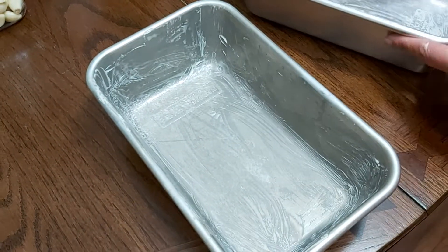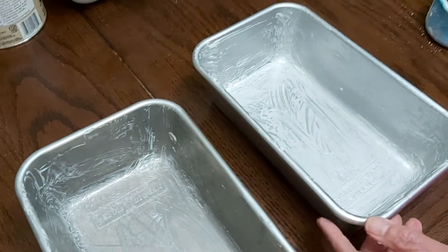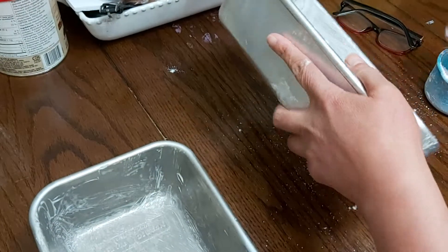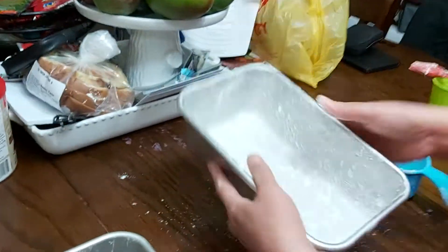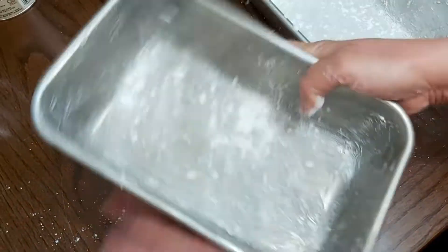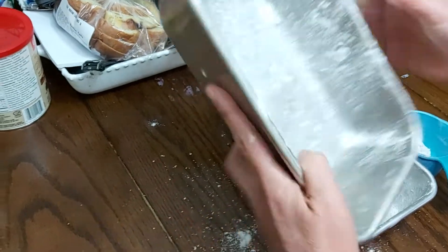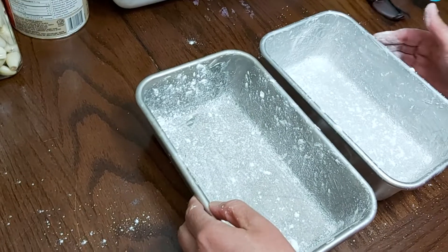There you go — this is my baking pan. I greased these pans using butter and then drizzled them with flour. You can also line the pan with parchment paper.